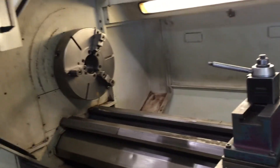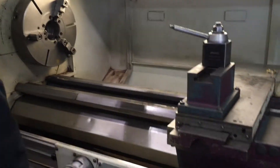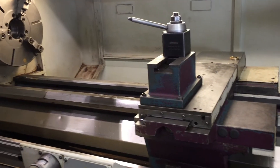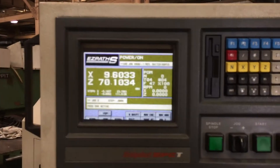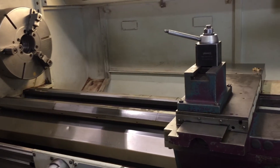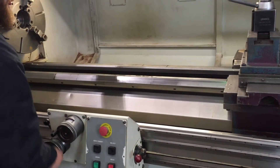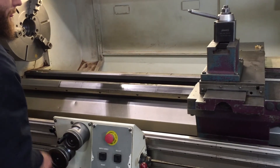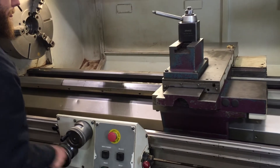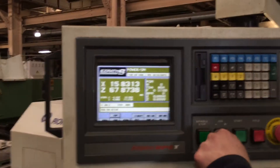Stop. And we jog — jog our X first. Hand wheels. Moving on; you can see that on the control. Also use the jog button to show that.